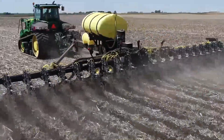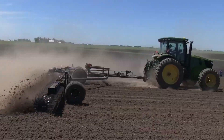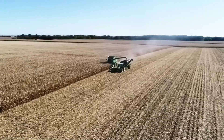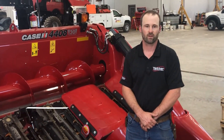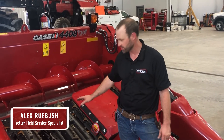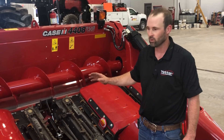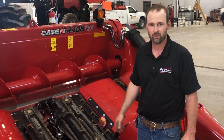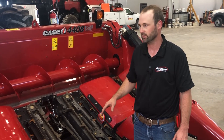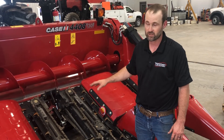Thank you for joining us in the Yetter Solutions Center. Our Solutions Center videos discuss, explore, and evaluate the latest Yetter innovations while tackling the tough agronomy issues our industry faces. Hi, my name is Alex Rubush with Yetter Farm Equipment. We just got done installing a Devastator on this 4408 Case corn head. I wanted to go over some tips and tricks on getting your corn head set and everything working properly so you can optimize the performance of your corn head and your Devastators.